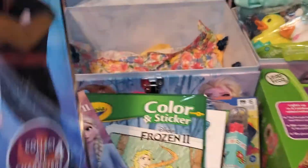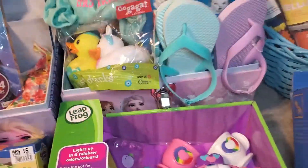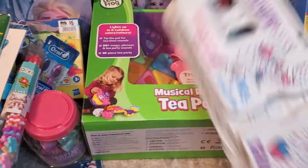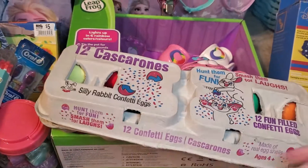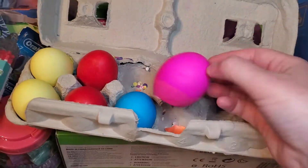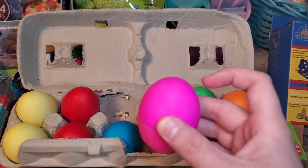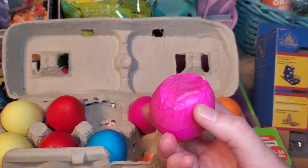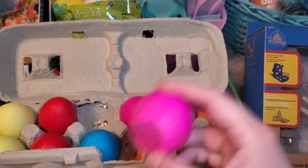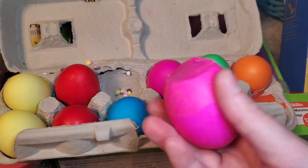That's all the stuff for the girls' baskets. For all of them I'm going to include some confetti eggs I got last year on clearance — they're real eggs that are colored and the bottoms are cut off with confetti inside, and you crack them on people. The kids will have fun with those.